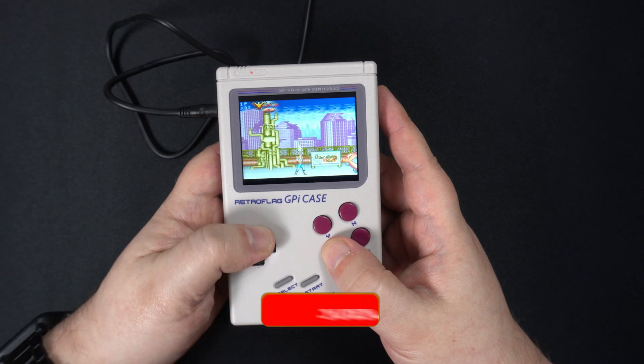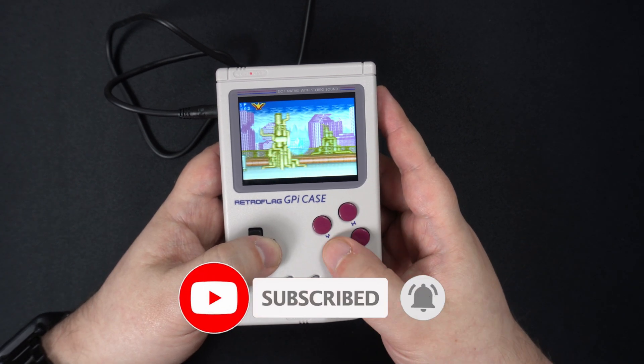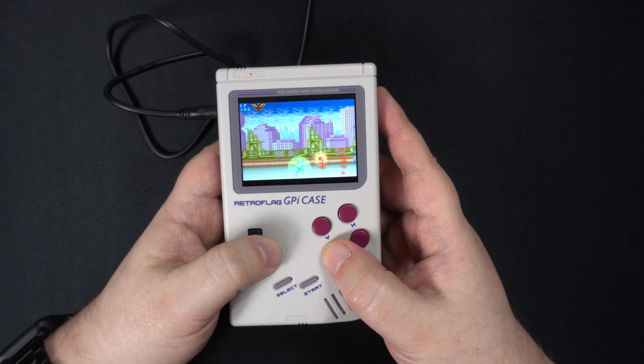GBA emulation appears to be working fine. I tried a few random games and they all run with no slowdown. The games also look great on the GPI screen.